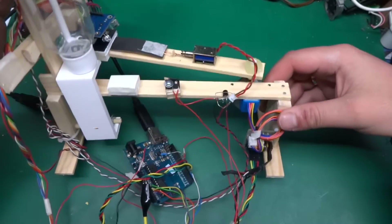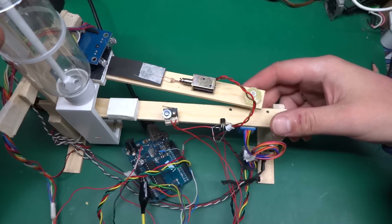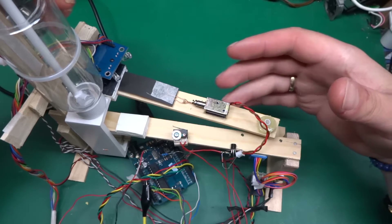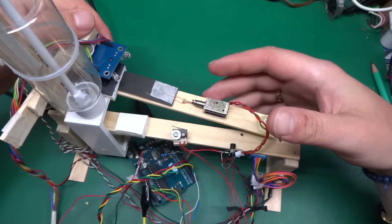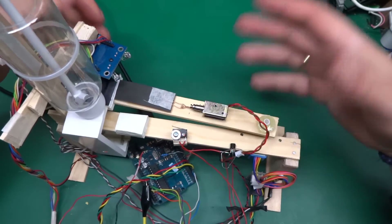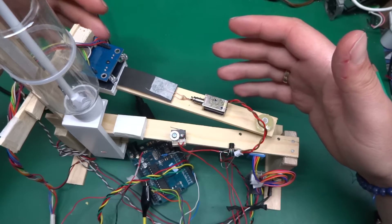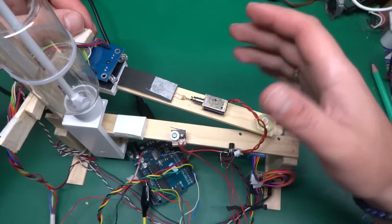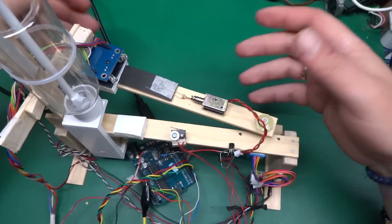Greetings! This video is going to be an explanation of the test that I did with the TCS3200 color sensor, the one over here. In a previous video when I had a look at the sensor, I was getting quite mixed results with different colors. So I wanted to create repeatable conditions to test it and see how repeatable the results are.